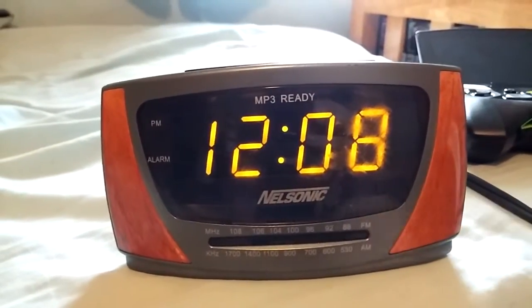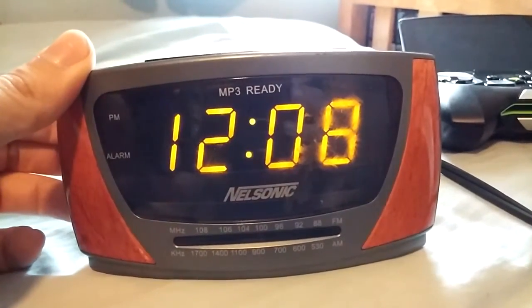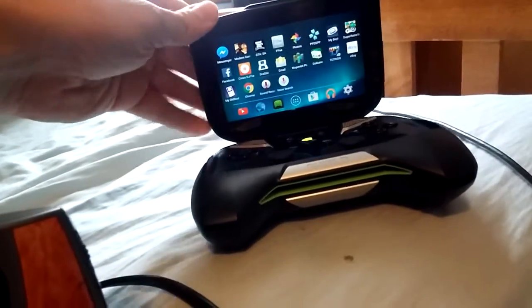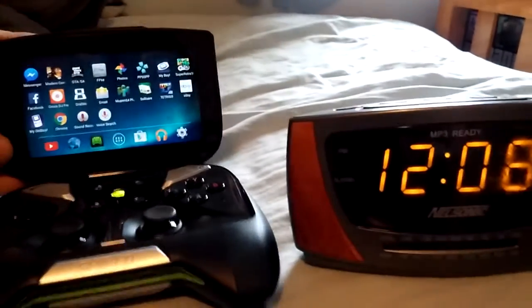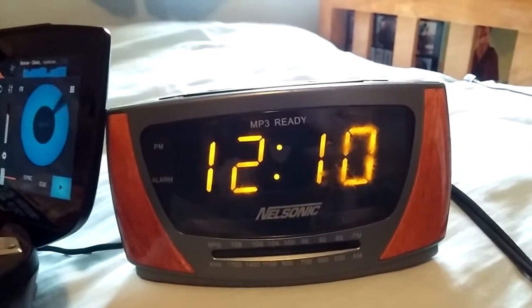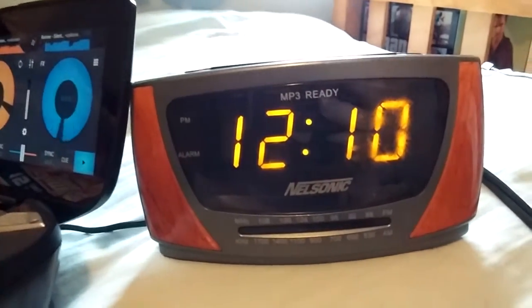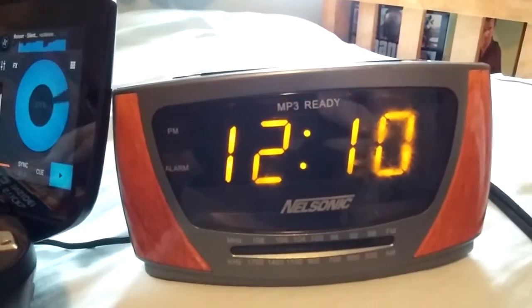I'm going to try the MP3 port. I dug out my shield here so I can play music from the shield on this clock. Now I've got the clock turned all the way up, and that's not that loud.